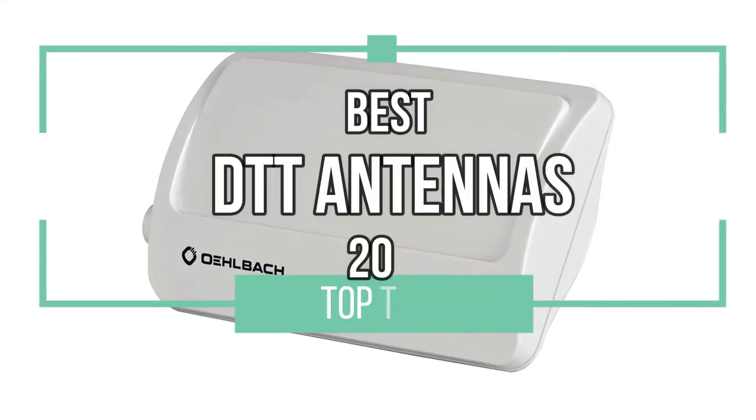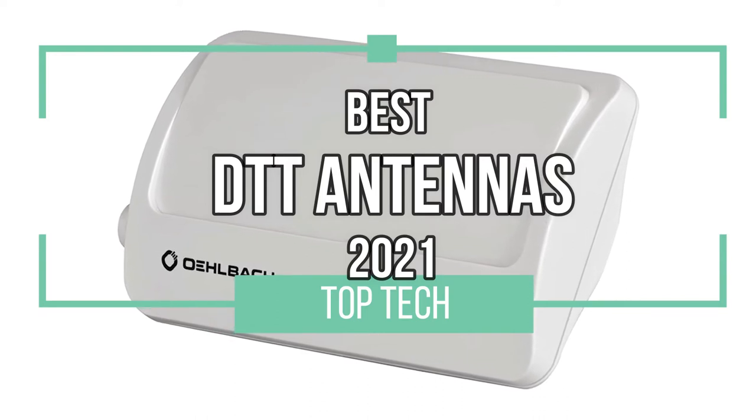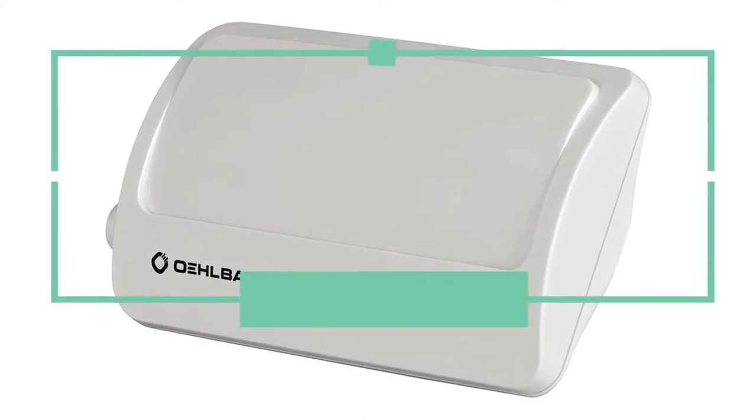Digital Terrestrial Television — I'm just going to call that DTT from here on out in this Top Tech video where we talk about the best DTT antennas in 2021.